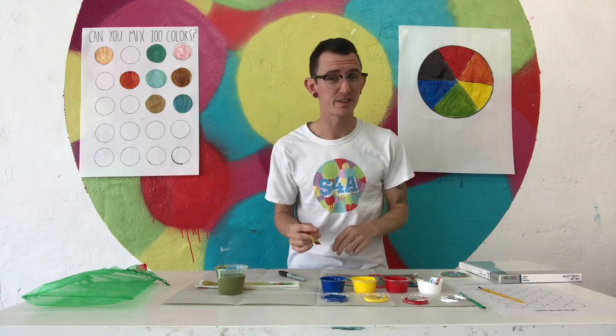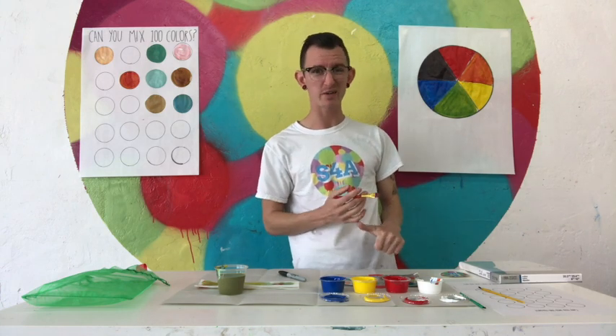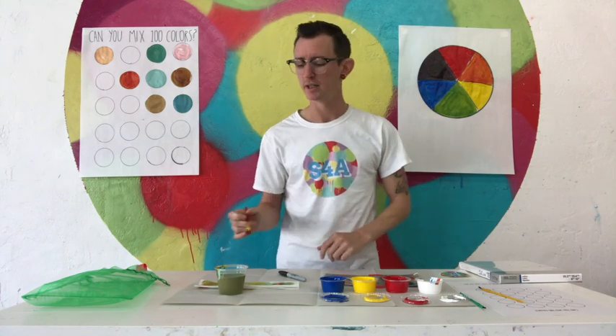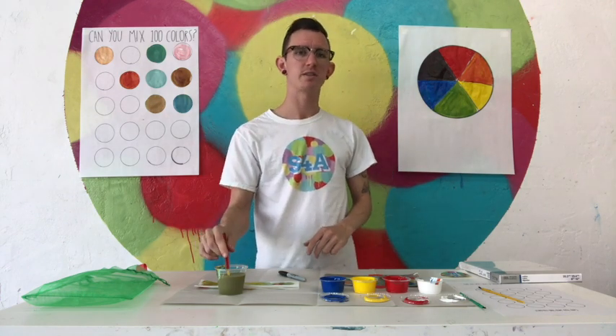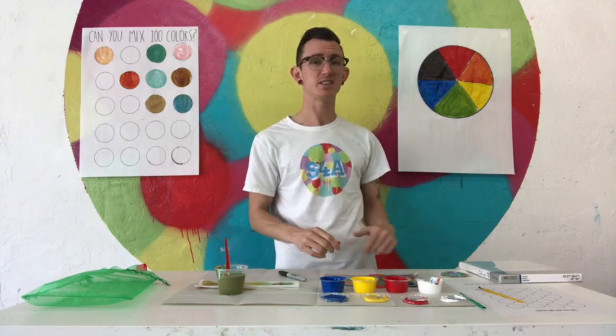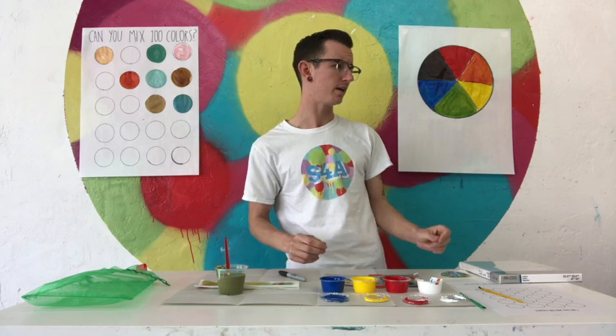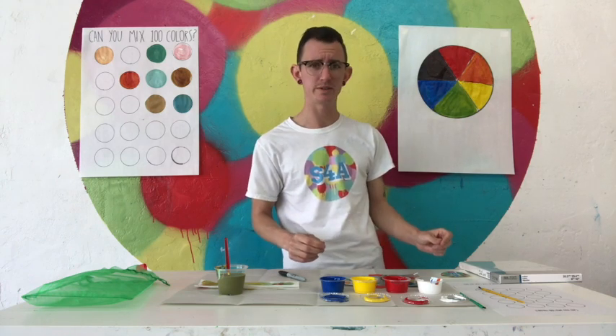You can get into all sorts of other things like tertiary colors: red-orange, yellow-orange, yellow-green, blue-green, red-violet, and blue-violet. These are all fun colors. You can start thinking of your own colors — turquoise, chartreuse, lemon. So thank you so much! Happy color mixing. Check out studio4art.net for other tutorials and to-go packets. There's more coming your way. Thank you so much, have a great day!